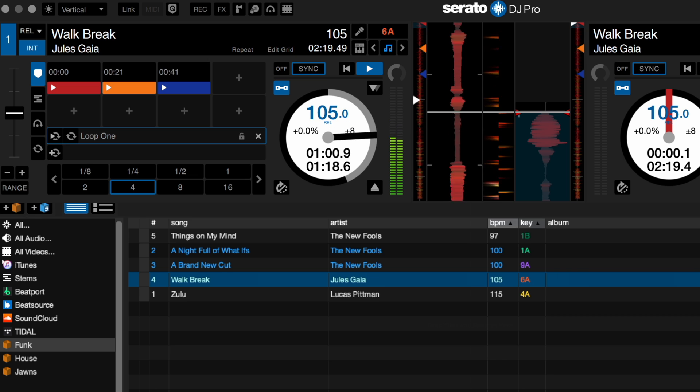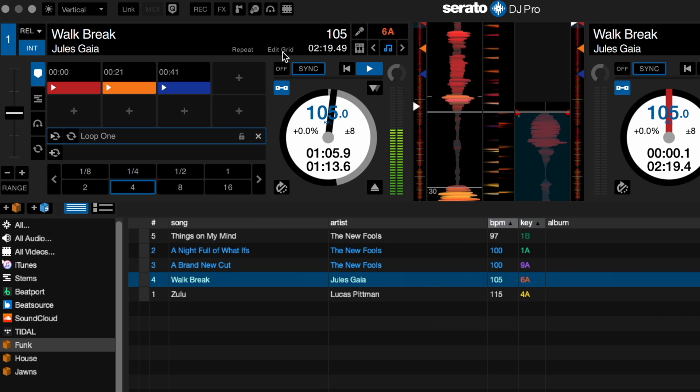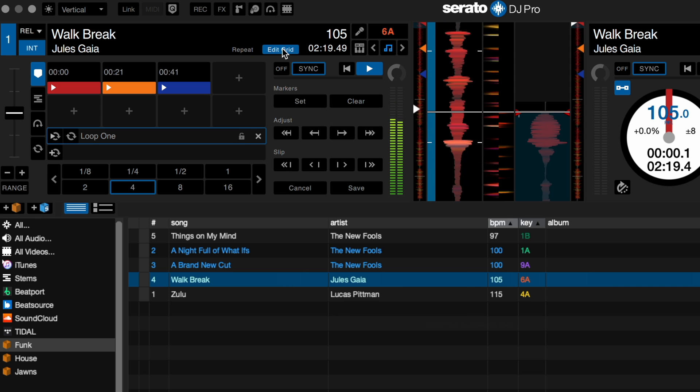Auto loops work best when the tracks are beat gridded correctly. The auto loops will activate on the grid and on the beat. And when adjustments are made to the beat size of the auto loop, they'll also land in time on the grid.